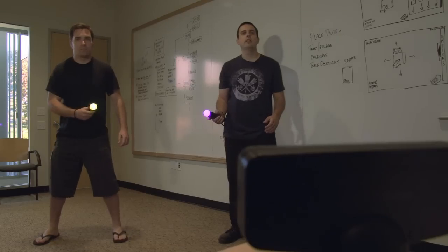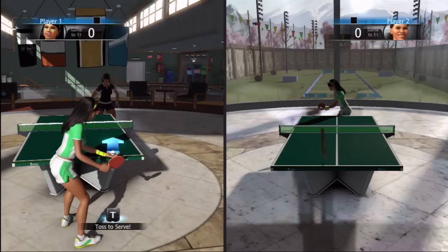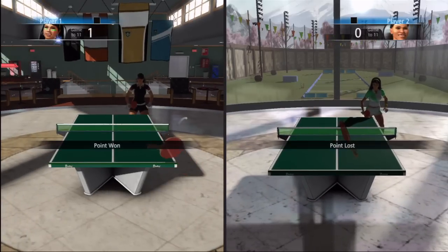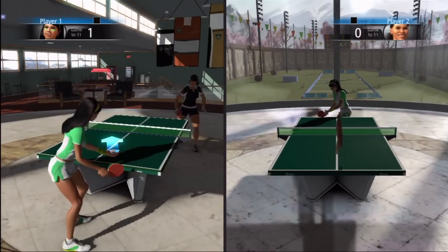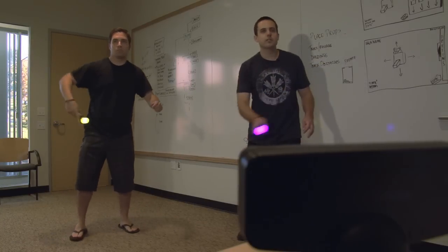What you're looking at here is the multiplayer version of table tennis in Sports Champions. It uses the same mechanics as single player, but allows for fun play with your friends or family.